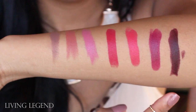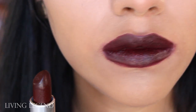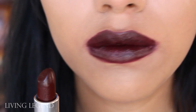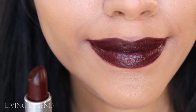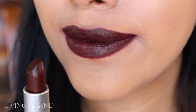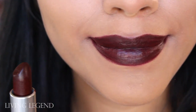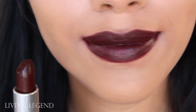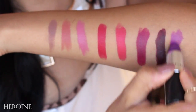Next is Living Legend. Although it looks pretty dark, once I applied it on my lips it actually almost looked black. So if you aren't into a very dark lip and you're scared it's going to be too dark, this is definitely not for you. When I applied it I was like, holy moly, it's way darker than I expected.